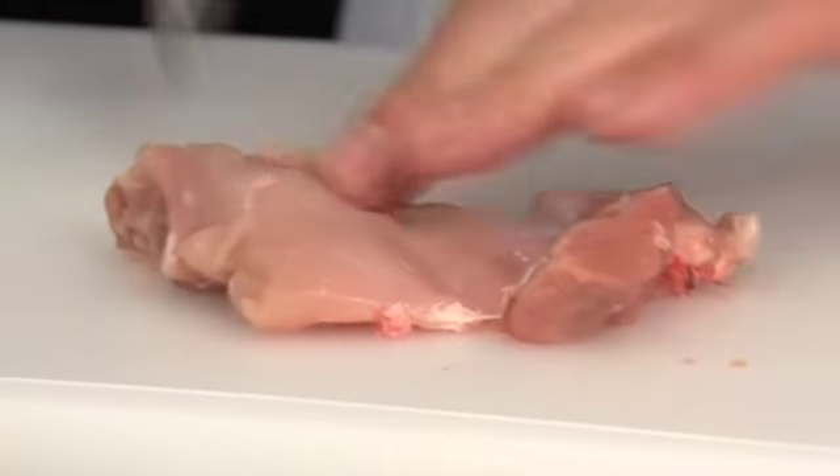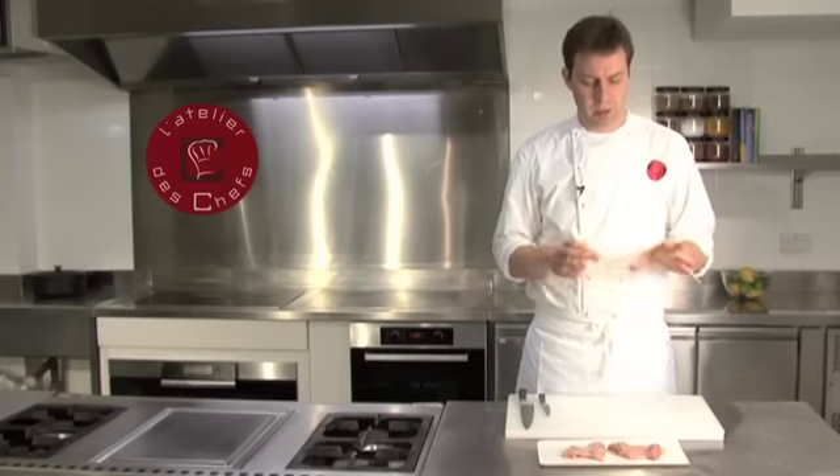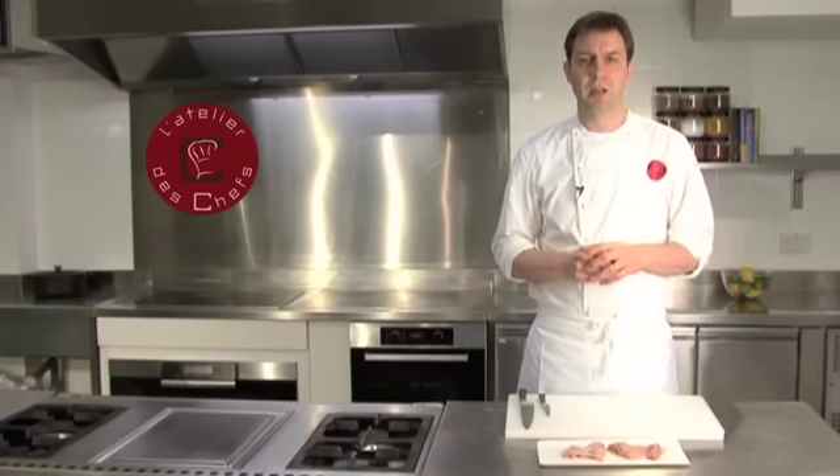Then you end up with a chicken thigh that's ready to be cooked. Now you have your chicken thighs, skin removed, bone removed, ready to be cooked.